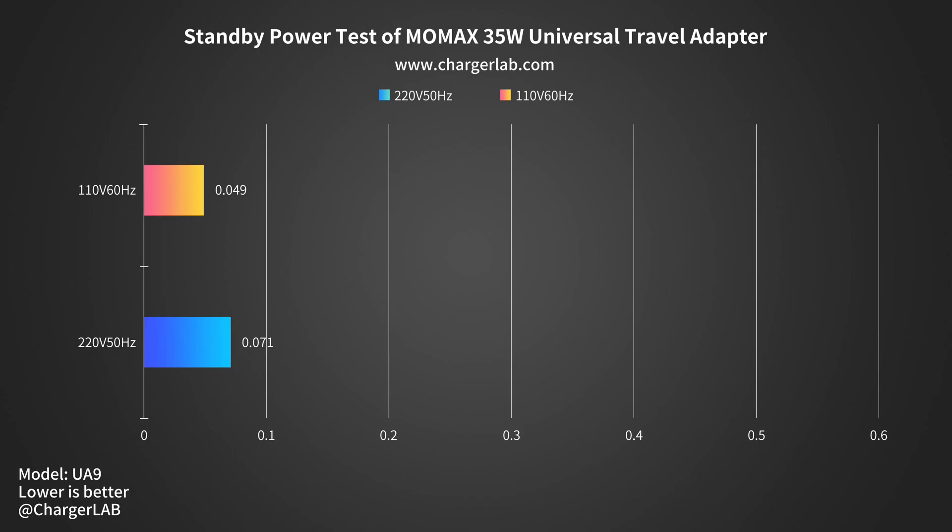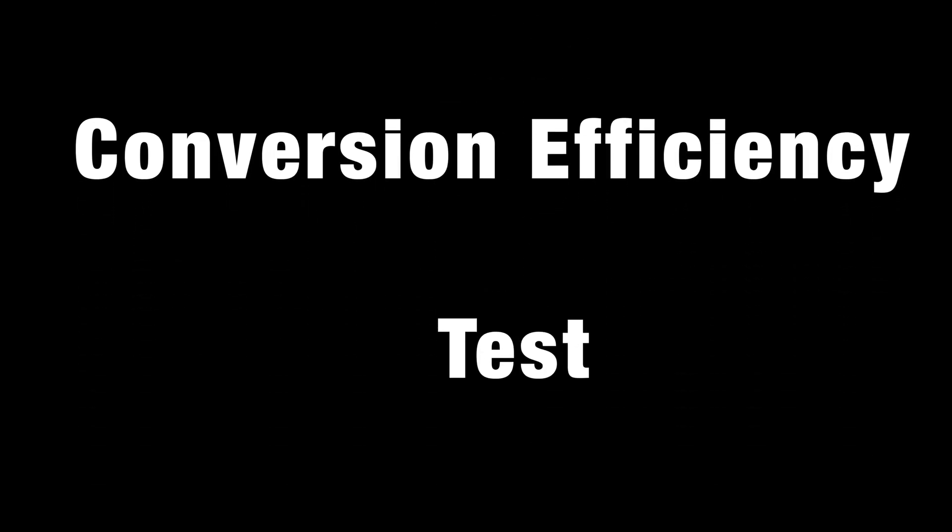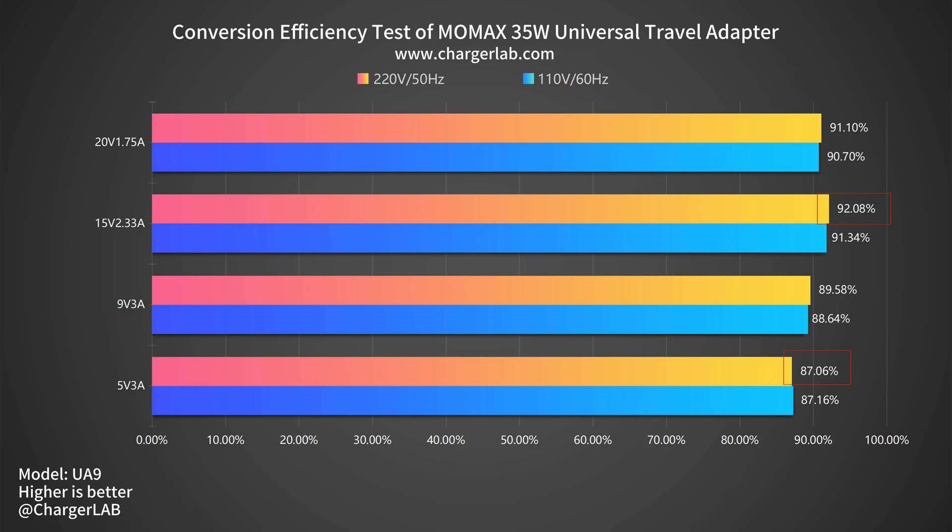As for the standby power, the power consumption at 220V 50Hz is 0.071W and 0.049W at 110V 60Hz, which is about 0.62 and 0.43 kWh per year respectively — so you don't need to worry about wasting electricity. In the conversion efficiency test, the efficiency varies from 87.06% to 92.08% at 220V 50Hz, and from 87.16% to 91.34% at 110V 60Hz. Even the lowest value exceeds 87%, and some reach 92% — that's pretty high.